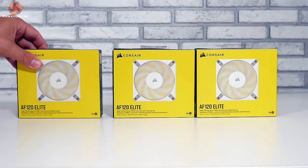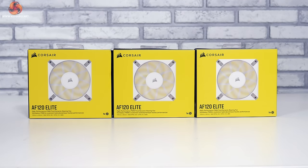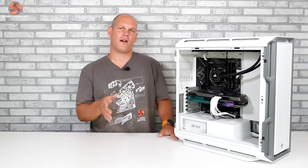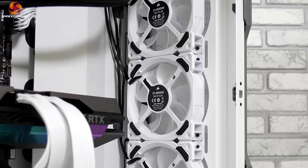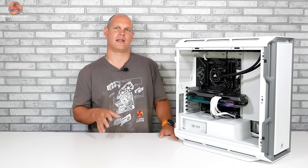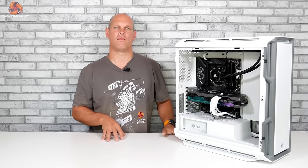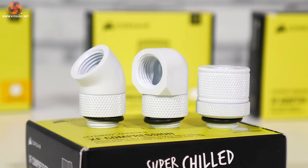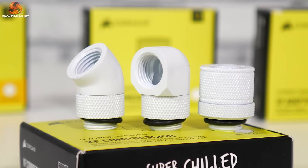The AF120 Elite fans are not RGB, but with the case covered in RGB and other components having it too, this gives a nice contrast to the build. The 5000T includes three 120mm LL120 fans to the front acting as intake along with our top-mounted radiator, while the sidewall acts as exhaust. Fittings and tubing are the final part of the hardware equation to hook everything up to the loop.